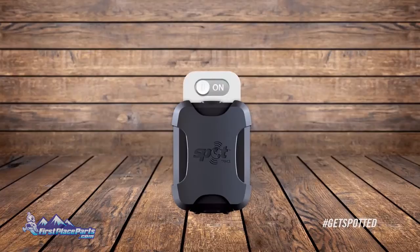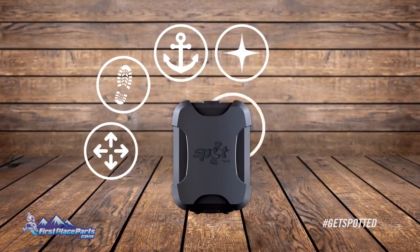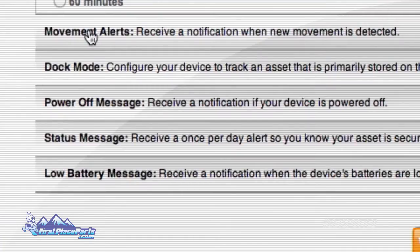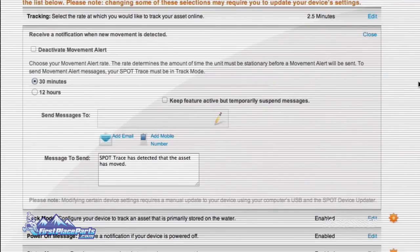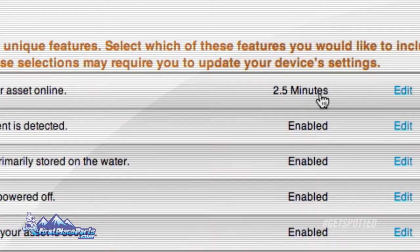This is where you enable or disable the specific features of your Spot Trace, including movement alerts, tracking, dock mode, and status, low battery, and power off messages. Enabling movement alerts will send you a notification when new movement is detected on your asset. You can even determine the amount of time an asset must be stationary before an alert is sent.